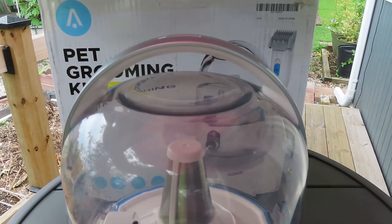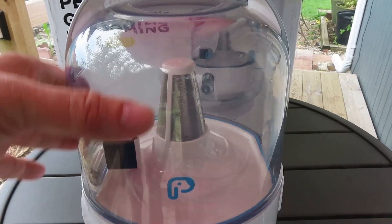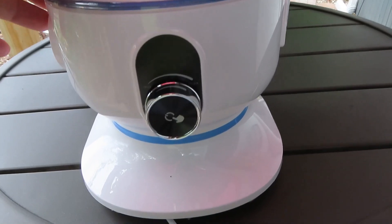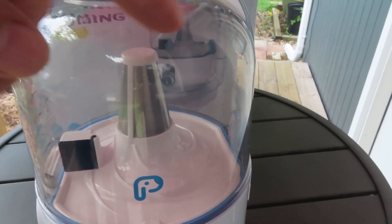This is the main unit. It has a 2-liter receptacle which will store all the fur and dust that you clip and vacuum from your pet. It features a powerful 400-watt motor but yet is quiet, and it has a whirlwind filtering.